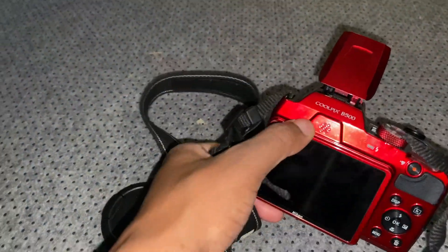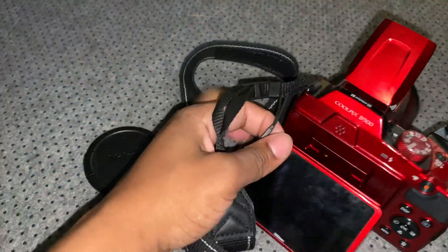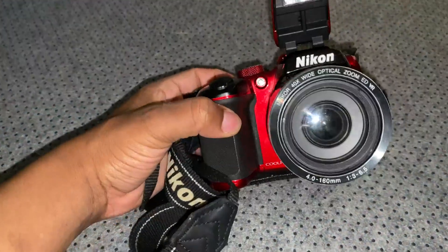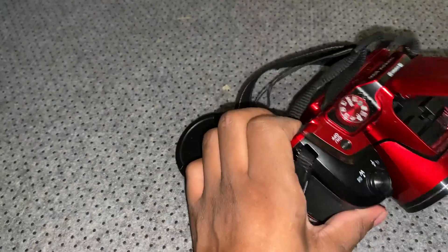It helps you get that still shot. I definitely recommend this camera. It's also a Wi-Fi and Bluetooth camera, so you can transfer all of your pictures and videos directly to your phone with its own app.